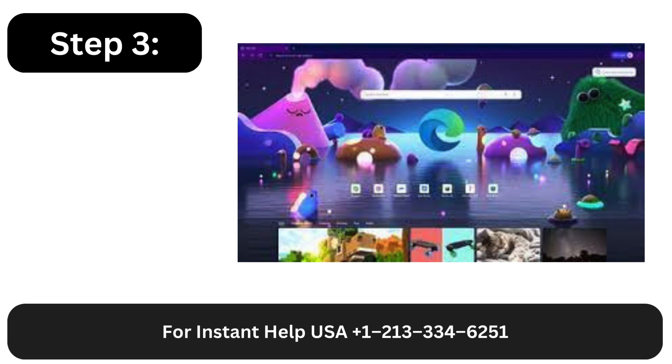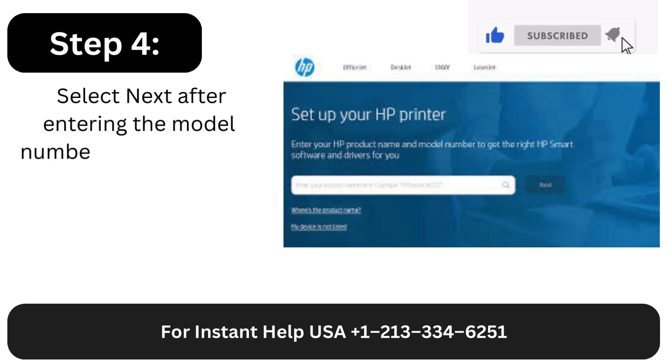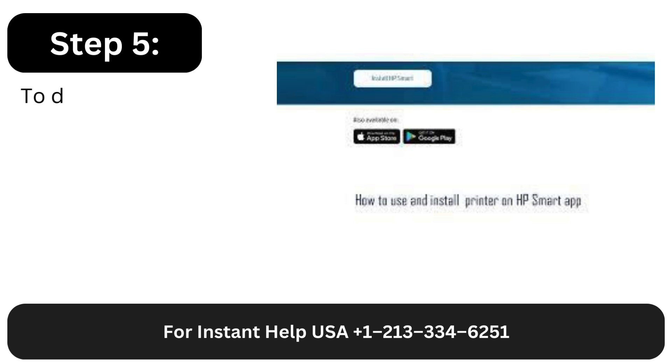Step 3: Next, launch your Mac's browser. Step 4: Select Next after entering the model number of your printer. Step 5: To download HP Smart, click Install.